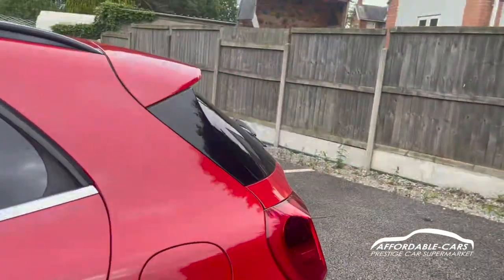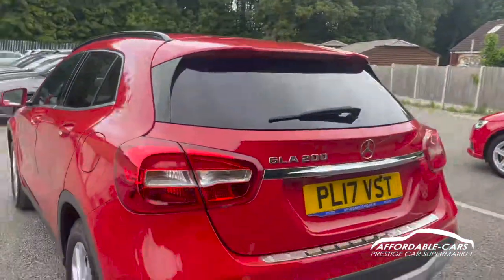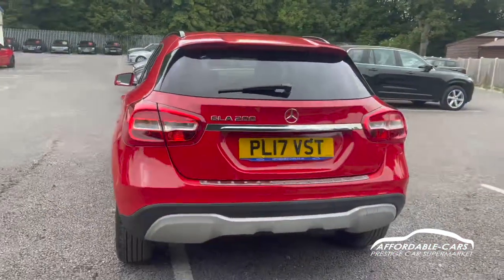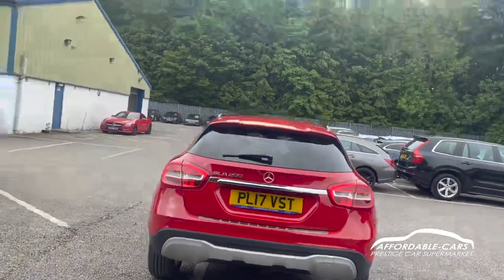Going to the rear, you have a nice little lip spoiler on the top with your brake light, you also have nice rear tail lights — very clear especially in the evening — and you also have the nice diffuser and a bit of chrome on the boot lid as well.